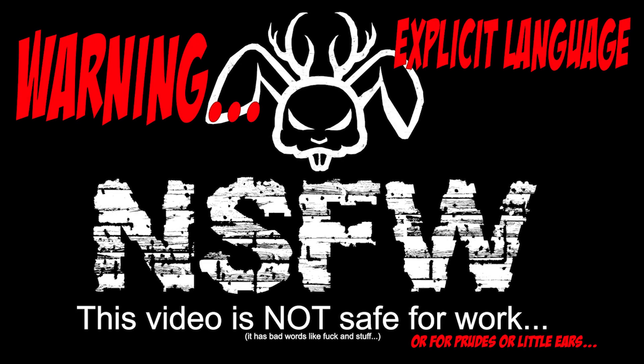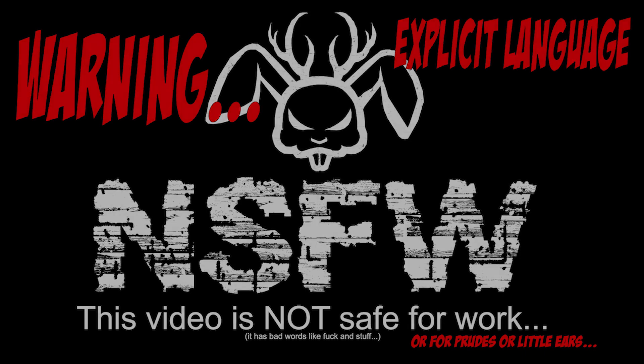Warning, this show contains lots of vulgarity, questionable content, and the Anger Jackalope might just be a crazy motherfucker. You've been warned.